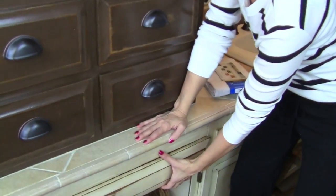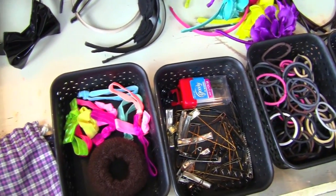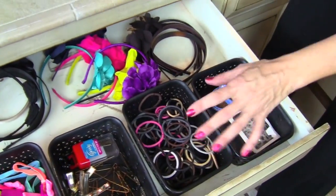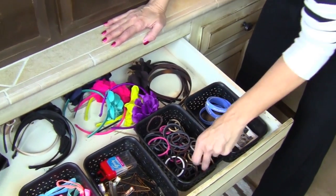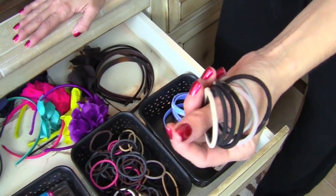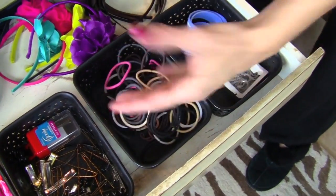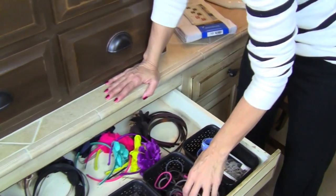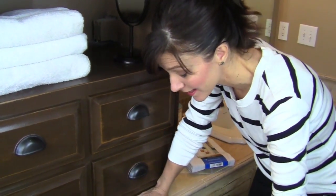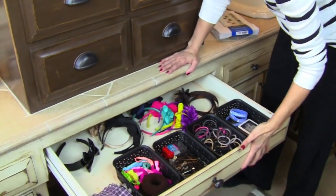I'm going to actually open my drawers. You can see that I have all of her headbands in here and all these rubber bands. You would not believe — I probably only thought I had about this many rubber bands in my drawer until I cleaned out all the drawers. Look how many I had. I'm constantly buying rubber bands thinking I can't find any, and they're in there.